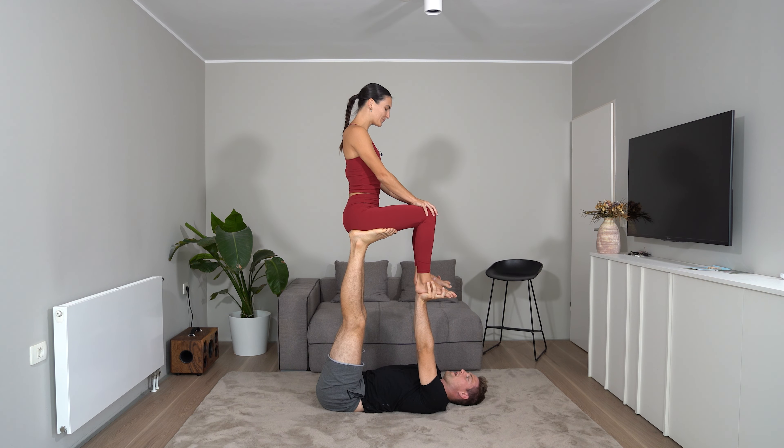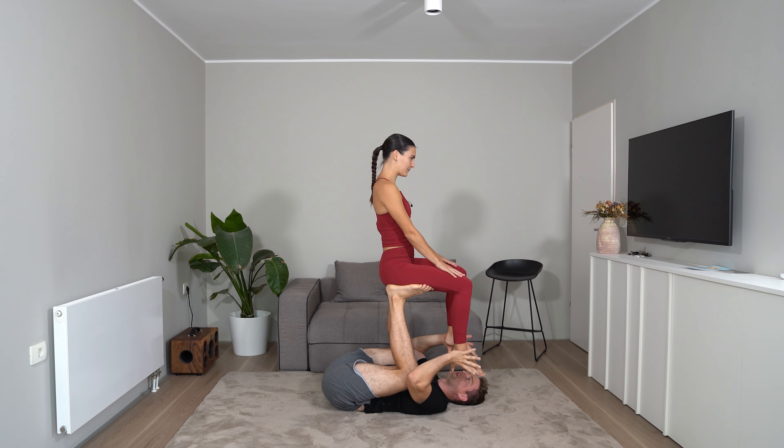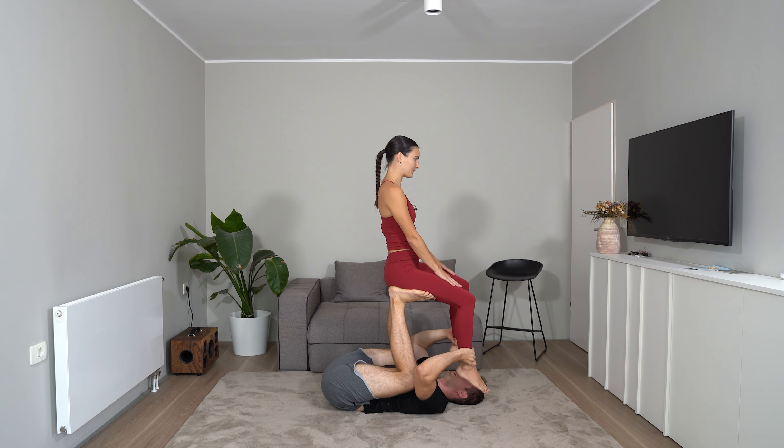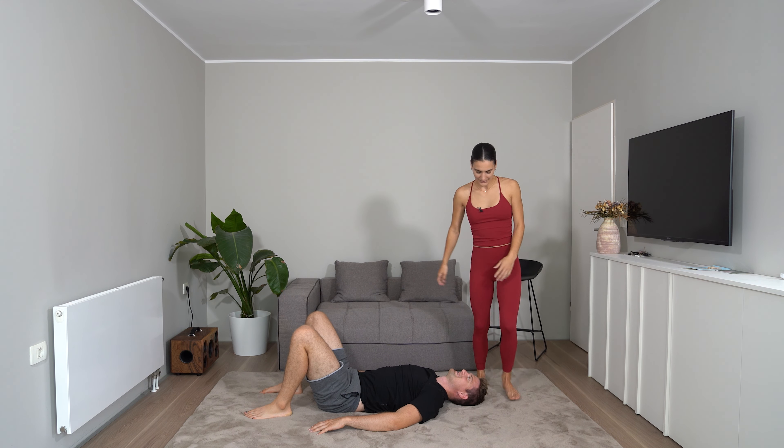To come down, I need to start bending my arms and knees at the same time. Then I re-grip, grab again over her ankles, and put her slowly on the ground. When she has her feet on the ground, I need to release the grip so she can make a step — I don't want to hold her and have her smash on her face.